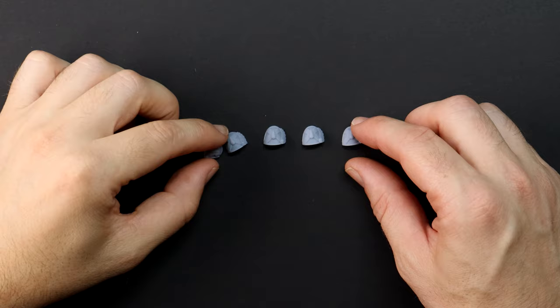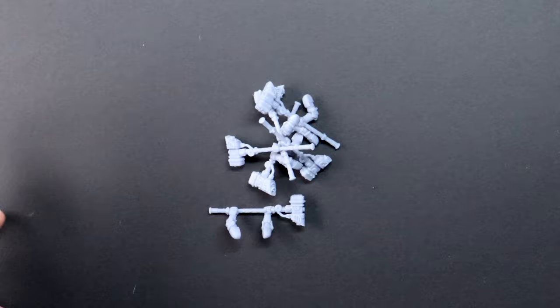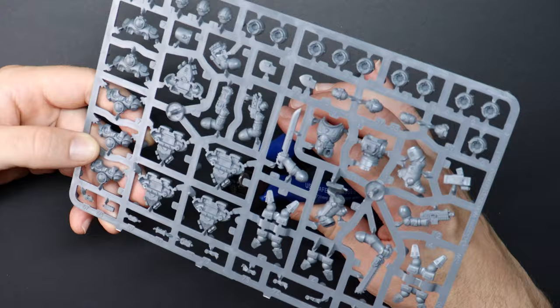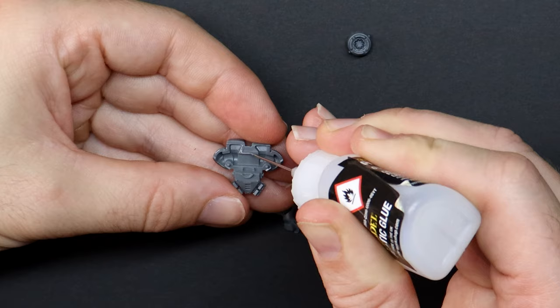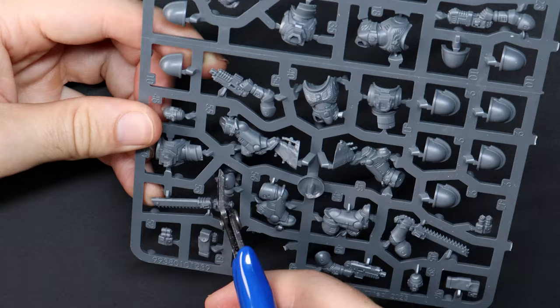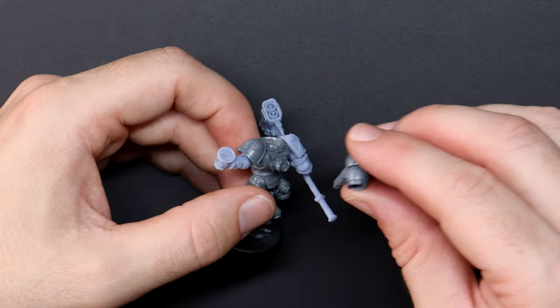I can swap out their chainsword for power fists — I like that — or I can get rid of everything and give them thunder hammers. Oh my, it's hammer time. Thanks to online stores having some great alternative 3D prints, I'm able to purchase files or have them printed and shipped to me, because I don't own a printer myself. So for an affordable price, I have five high quality thunder hammers, shoulder pads and some extra bits to create a squad that is unique to my army.